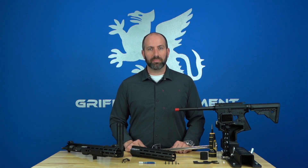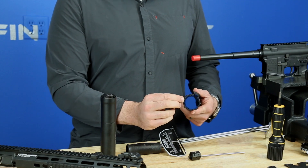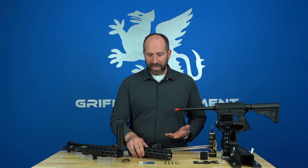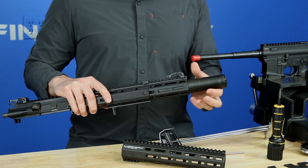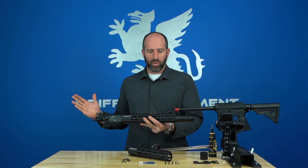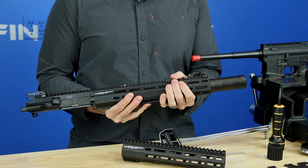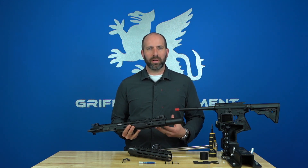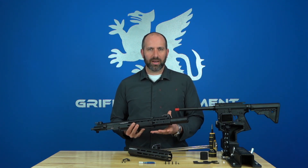SR Rigid means Suppressor Ready Rigid, and what that means is we have come up with a geometry that allows a one-and-a-half-inch outside diameter silencer to interface with this rail. That actually came from friends of mine in Texas that were doing a lot of hog hunting — they wanted to be able to run a silencer, keep the firearm to a relatively normal overall length, but also have their hand further out towards the end of the firearm so they could better control accuracy when not shooting off a tripod or barricade.